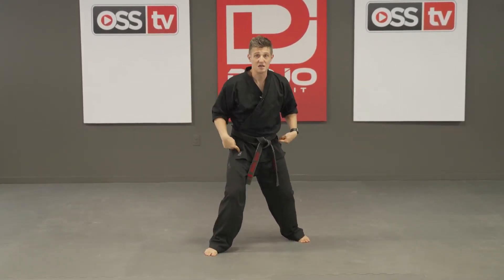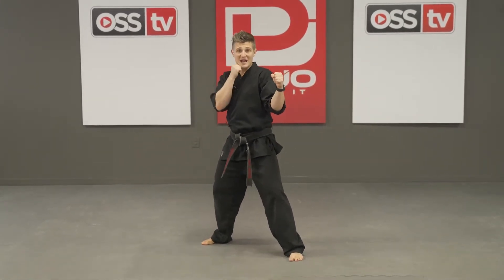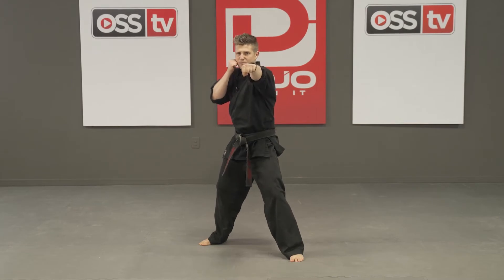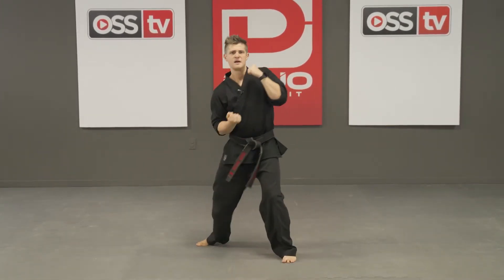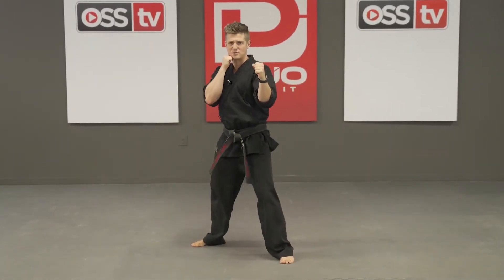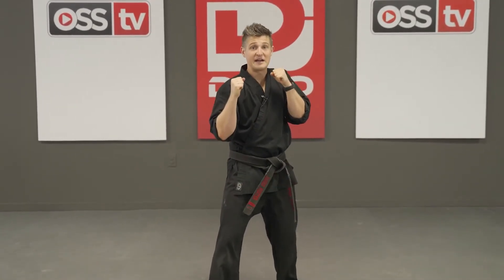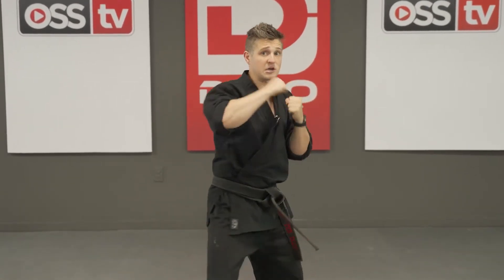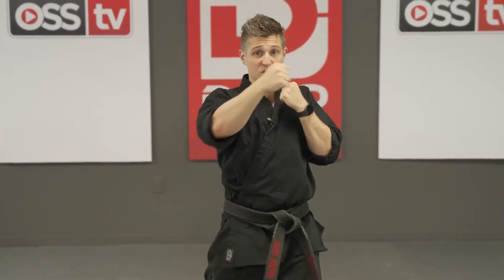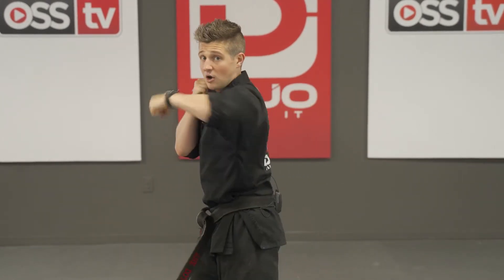Now take your feet and switch them. Remember, when your feet switch, your hands switch too. Look at your foundation — one hand by your cheek, one hand up in front of you, bowling ball in between your feet with your toes forward. Everyone say jab, cross, hook, uppercut. One more time — jab, cross, hook, uppercut. Say switch. Jab, cross, hook, uppercut. Try it again — jab, cross, hook, uppercut. And switch. Try it on this side — jab, cross, hook, uppercut. One more time — jab, cross, hook, uppercut.